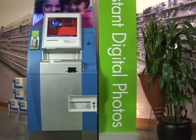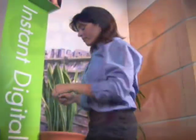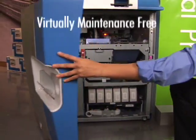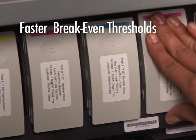Retail partners gain a terrific tool for building business, more foot traffic, and shared revenue. Low operating costs and sophisticated back-end diagnostics make HP Photosmart Express virtually maintenance-free. It also means faster break-even thresholds.